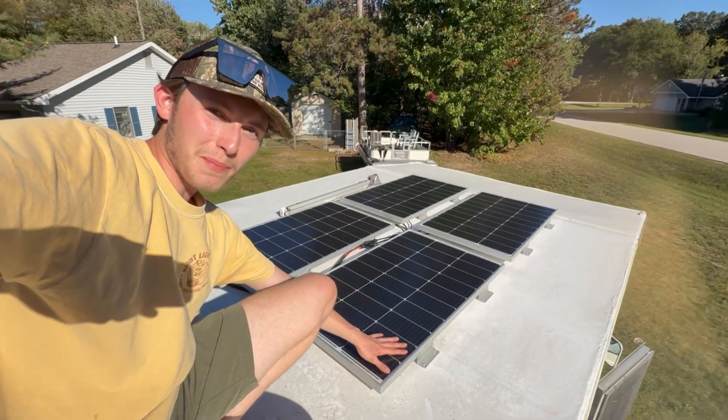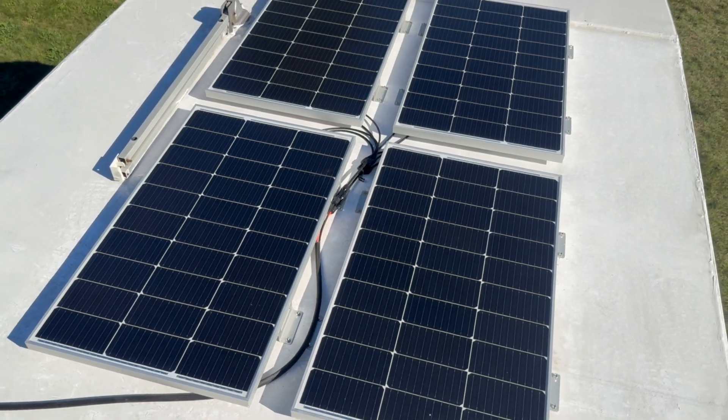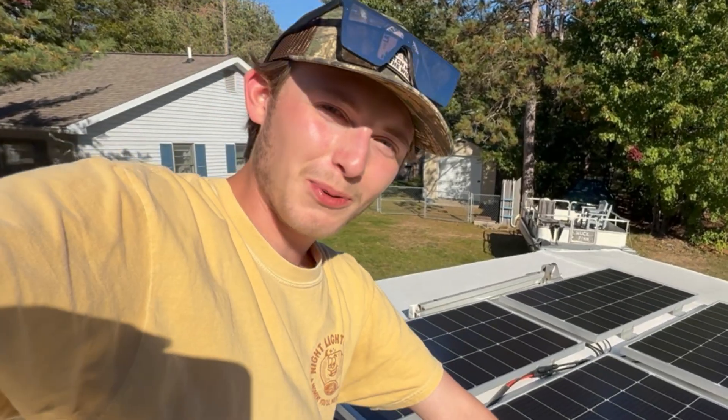We've officially got all of them mounted to the roof — they're in there sturdy. But now it's time to use our RV sealant to seal the deal, quite literally.